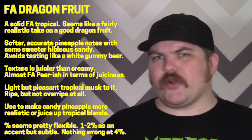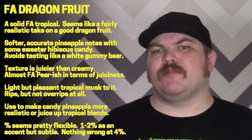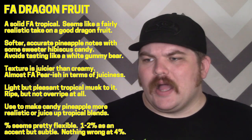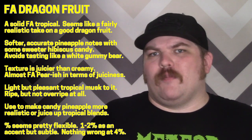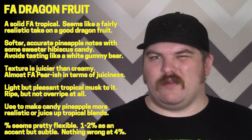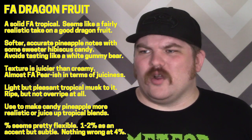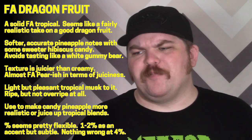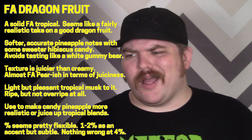Last for today: Flavor Art dragon fruit. Flavor Art and tropicals don't have the best history, but this is actually really good. Not a dragon fruit expert — I had one once and it was kind of underwhelming. What this does taste like is a lighter pineapple flavor with some hibiscus candy undertones. It's very pleasant; where other dragon fruits can go aggressively like white gummy bear pineapple, this feels very soft, very natural, almost kind of herbal.